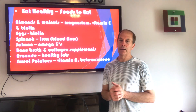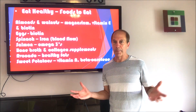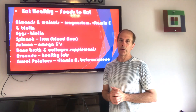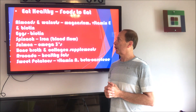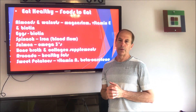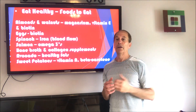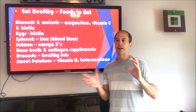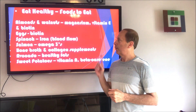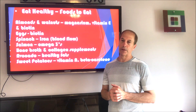Almonds and walnuts have great magnesium, vitamin E, and biotin — everyone hears about biotin and how it helps the hair grow, and it just works so well. I'd definitely recommend eating almonds and walnuts. Magnesium also helps calcium dissolve back to the bone — in the first video about massages, where you break up the calcium that gets between your scalp and your skull, you want that calcium to dissolve properly. Eggs are also a very good source of great nutrients, including biotin.